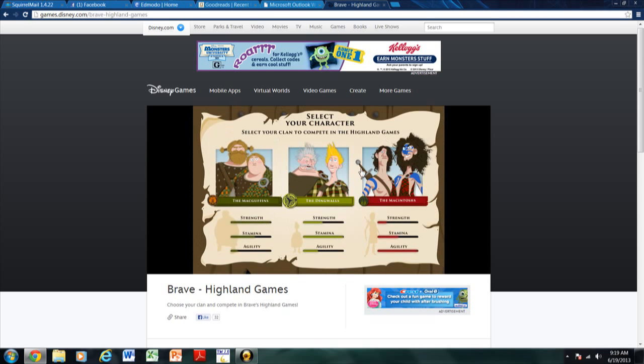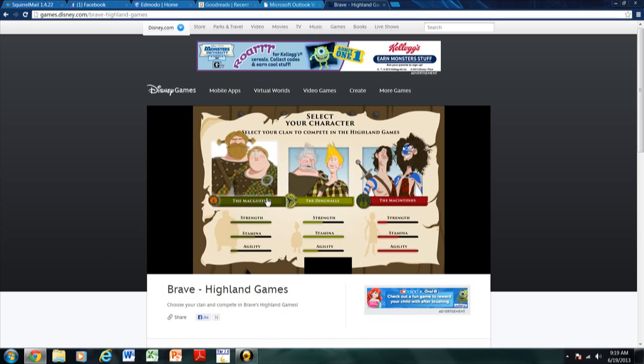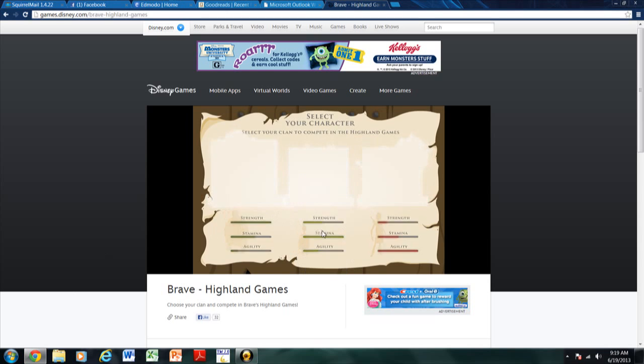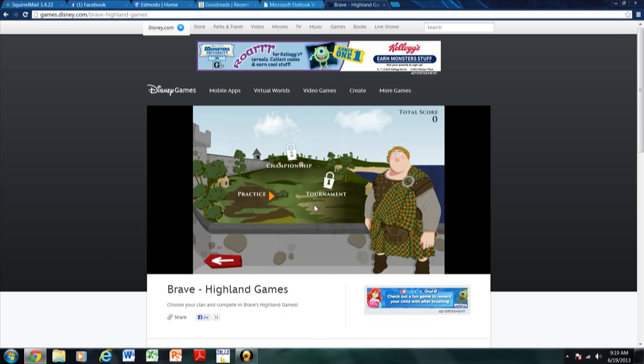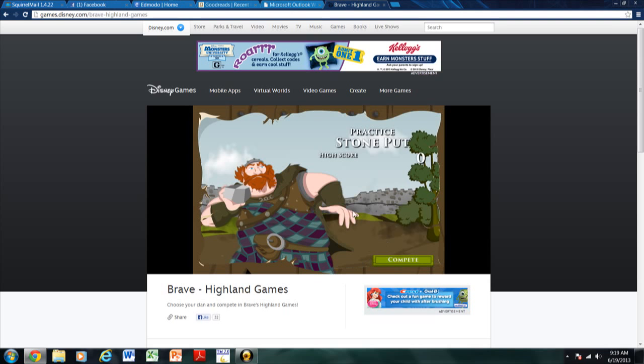So you can select your character. There's the McGuffins, the Dingwalls, and the Macintoshes. I'm going to go with the McGuffins. Okay, so there's the practice, the championship, and the tournament. This is the practice — and this is the practice for the stone put.